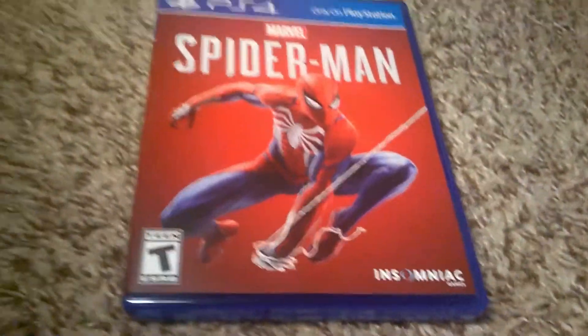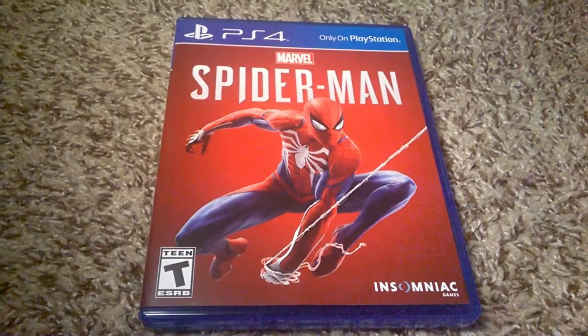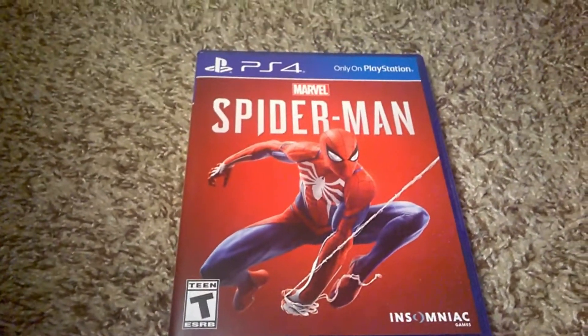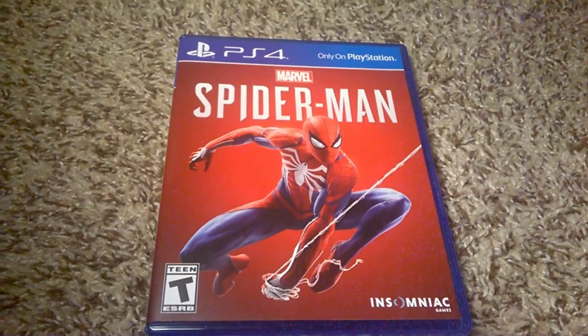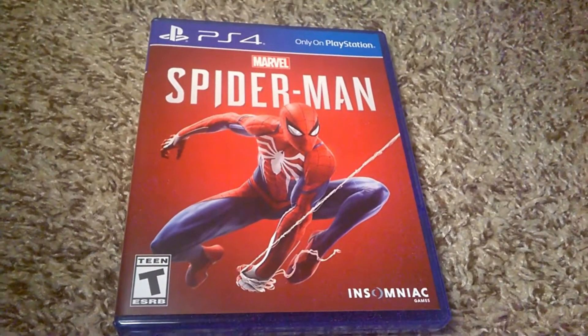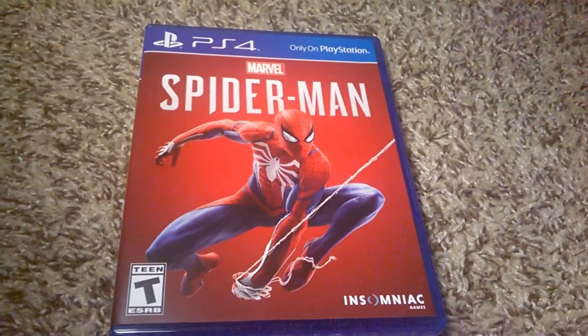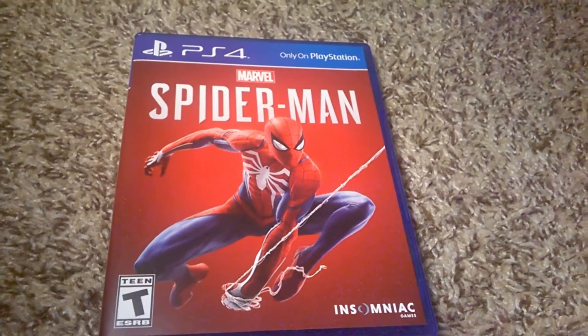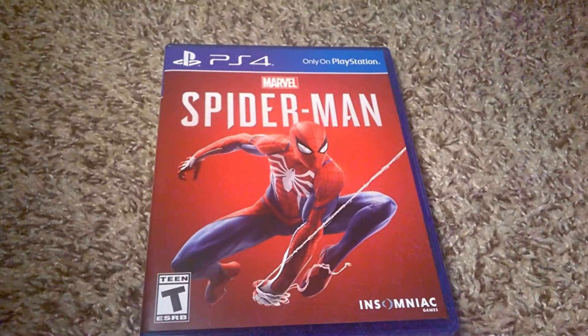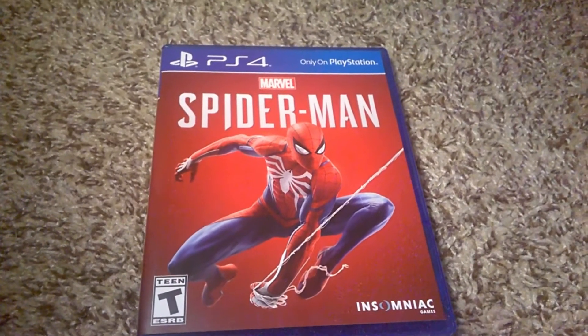That's pretty much the unboxing, guys — hopefully you liked it. That is Marvel's Spider-Man on PlayStation 4, exclusively developed by Insomniac Games and published by Sony Interactive Entertainment, released September 7th, 2018 — which is today, the day I'm filming and uploading this video. Really cool to get this on the day of release. Let me know what you guys think of this game and I'll be sure to read that — until next time, take it easy everyone.